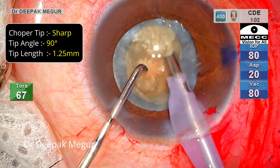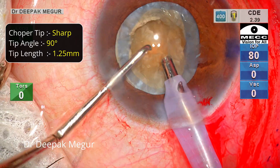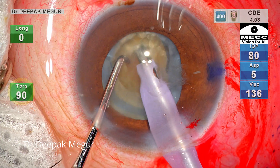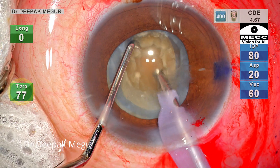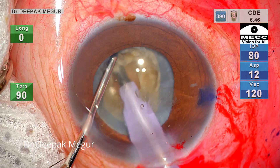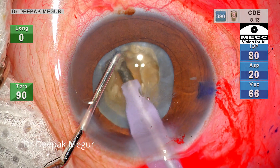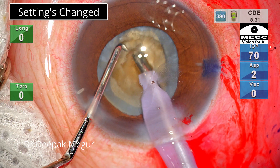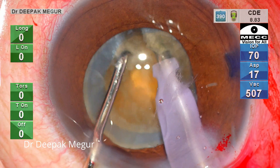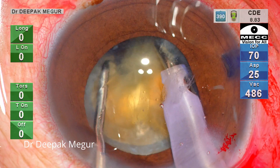The chopper I'm using is a similar sharp chopper with a sharp tip and inside cutting edge, 1.25 mm in depth. The chopper is used to stabilize the nucleus as I do some initial trenching using only torsional ultrasound — 90% ultrasound energy. I'm trying to go in at least 70% depth to get a firm grip on the central core of the nucleus. Settings are changed to longitudinal energy and chopping begins. The nucleus is definitely harder compared to the previous one and one vertical chop is not going to separate it.